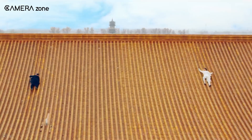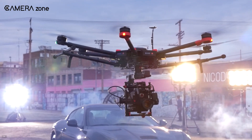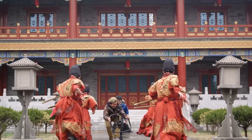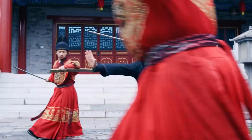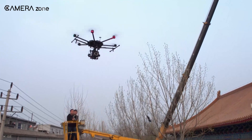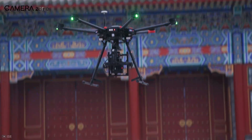Made for filmmakers and aerial photographers, the Matrice 600 can take a full professional film camera in the air, with a max payload of 13.2 pounds. It comes with everything you need to go from the ground to airborne. You don't need to worry about shaky footage because it's compatible with the Ronin MX and openly compatible gimbal, ready for aerial cinematography.